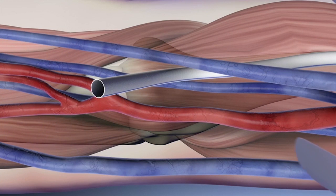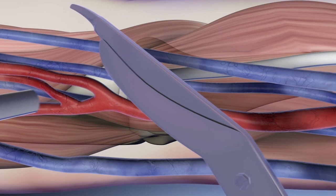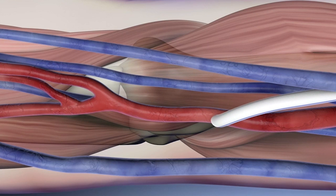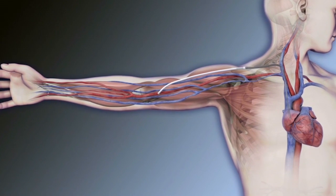To perform the arterial anastomosis, cut the graft to length and ensure the graft is not twisted or kinked. Complete the arterial anastomosis using standard technique. Remove the clamp and verify patency, thrill, and bruit. Close the incision sites utilizing standard technique.